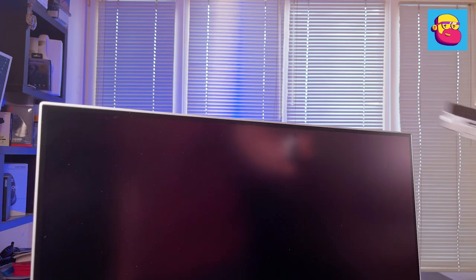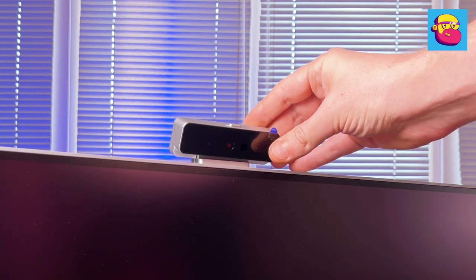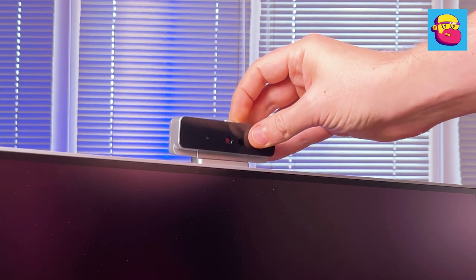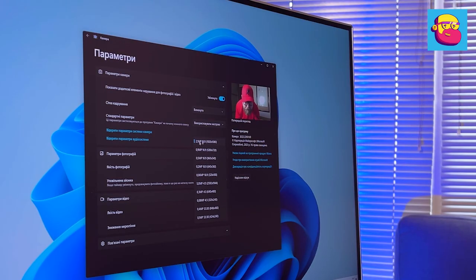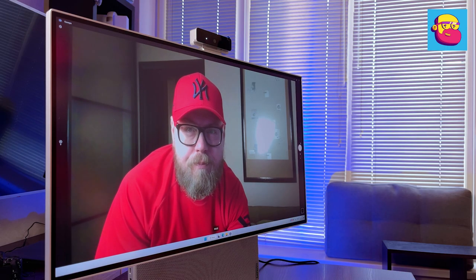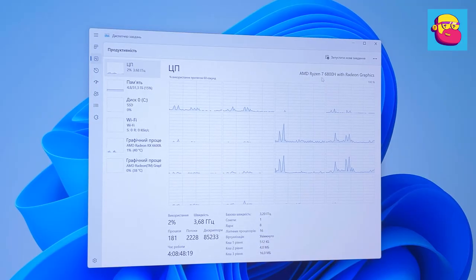On the top edge, next to two microphone holes, there is a separate connector covered with a rubber cap where the webcam is inserted and held securely by magnets. The design allows adjusting the tilt and features a physical privacy curtain. Inside the webcam there is an infrared sensor for Windows Hello face unlock, and the camera itself can record video up to Full HD at 30 fps.